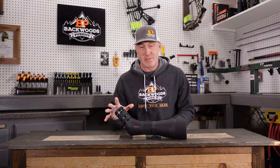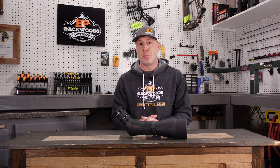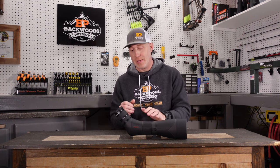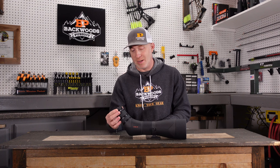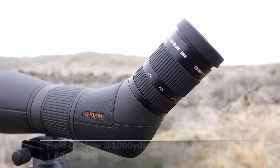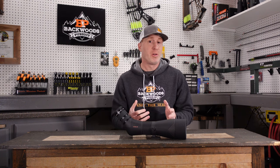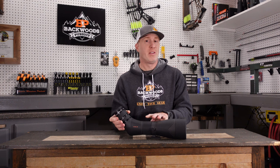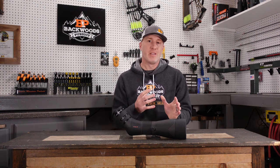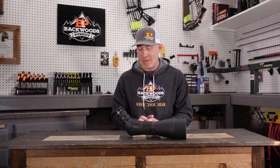One of the biggest things I wanted to see in this Gen 2 was what they did with the eyepiece. The Gen 1 had very good optical performance — really one of the top performers in its price category — but it didn't have a wide-angle eyepiece. I was really hoping the Gen 2 would have one, but unfortunately it does not. They stayed with the standard eyepiece. It still has a good field of view, but without the wide-angle, it can look a little like you're looking through a tunnel, especially at lower magnifications. Nothing changed there from the Gen 1.